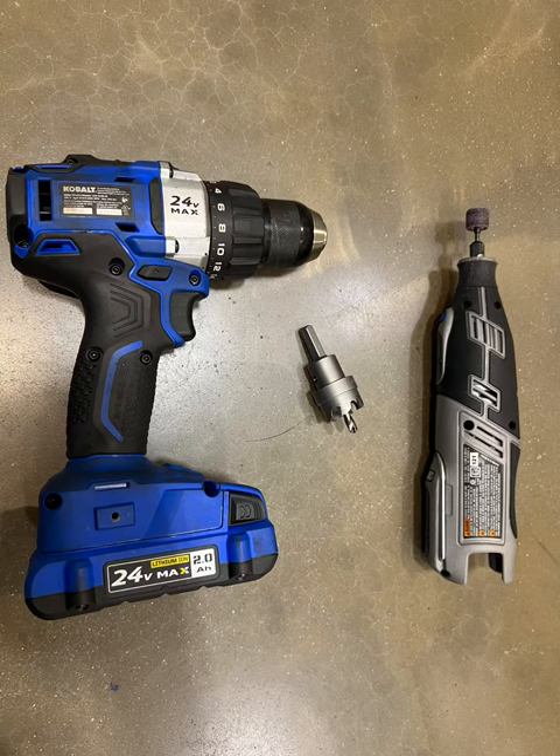Hey guys, Chad and I decided to make a bent trolley detect installation video. We know a few of you had some questions, so we're going to go ahead and cover the basics of the install.